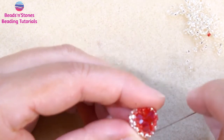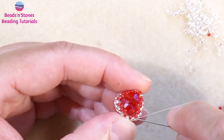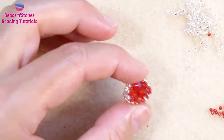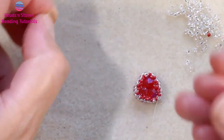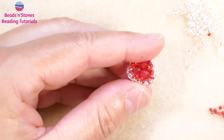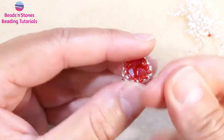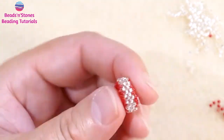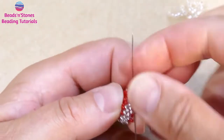One more stitch, and this is the 11-0 of the corner. Go through 11-0 and then up the 15-0. This being the last stitch, we step up going through this to re-control the tension of the thread, and now we can weave in and cut the thread.